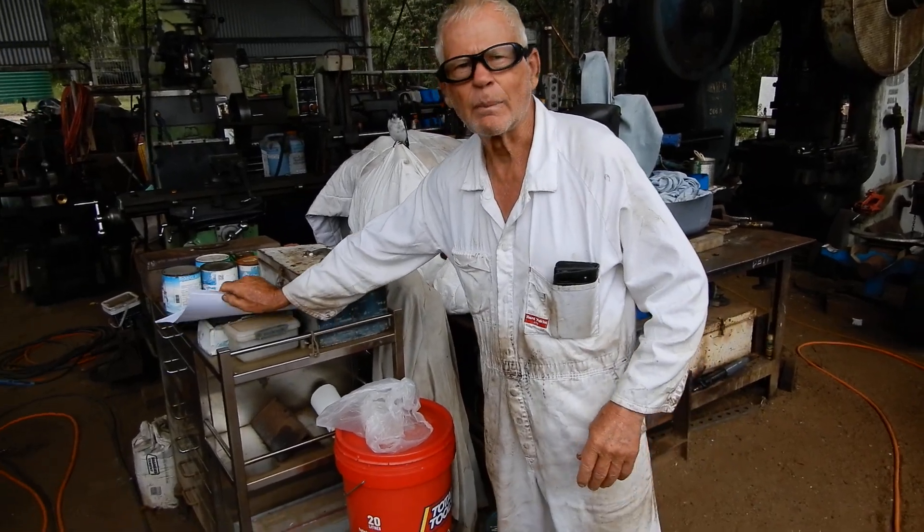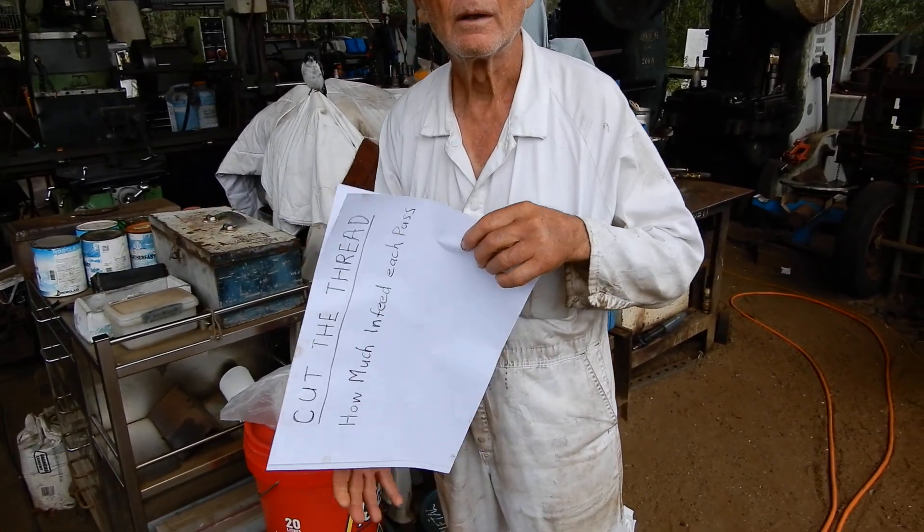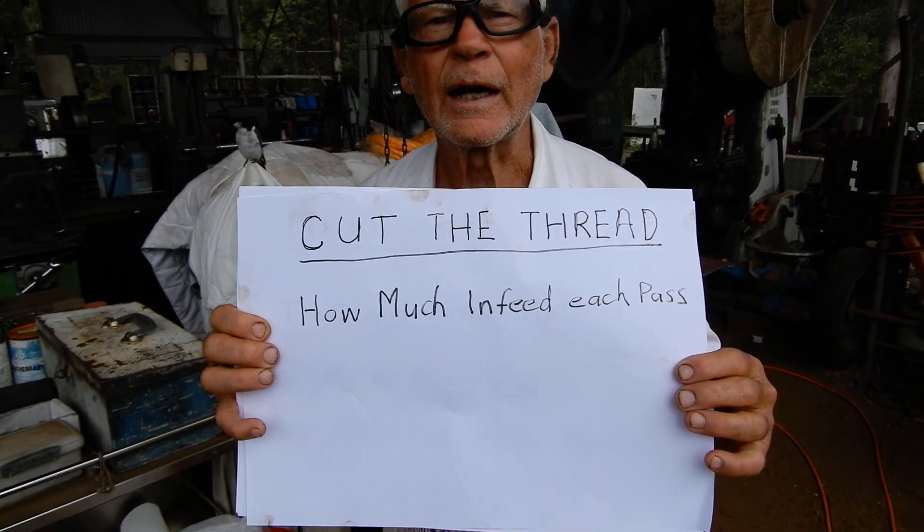Hi, Neel here from the Dirt Floor Workshop. Today's video is about thread cutting — this is the third part of the thread cutting series.